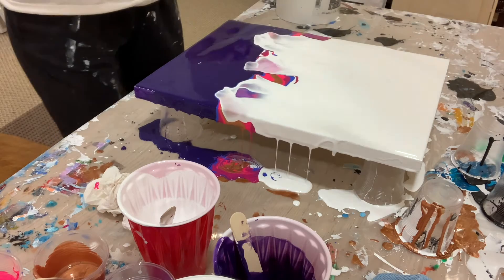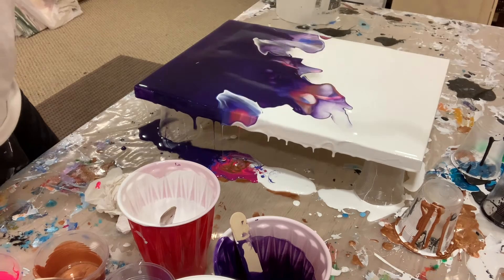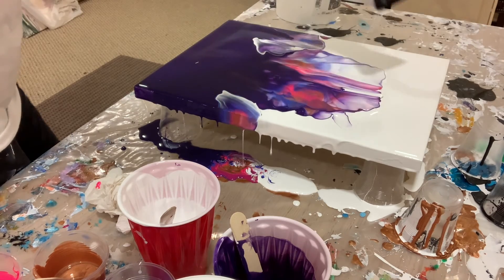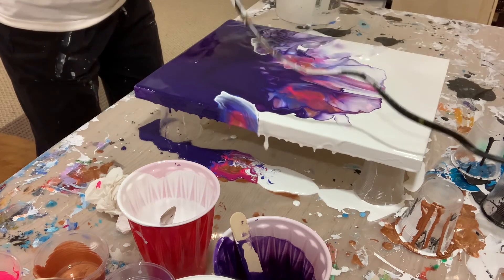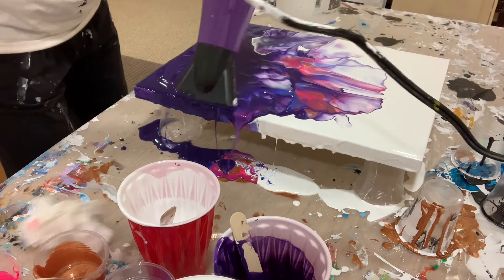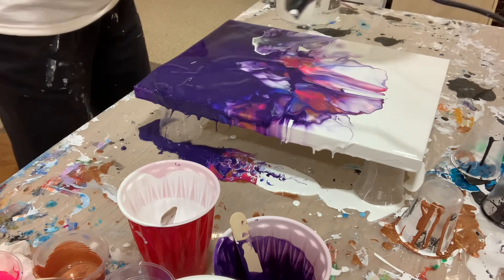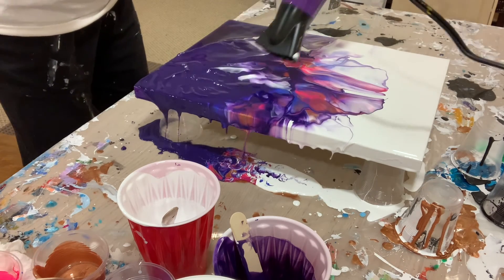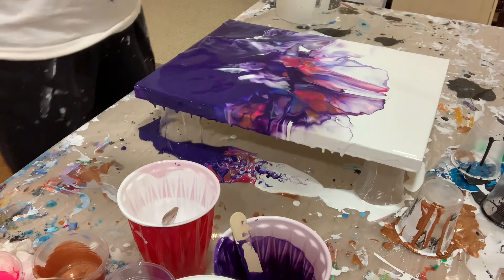I'm gonna blow the white over the colors first and then the purple back the other way. Oh look at that, that is so cool! Look how pretty that is — the dark purple against the white and the hot pink is showing through. You can see a little bit of the gold. Oh my god, that is absolutely gorgeous, I love it, so pretty.